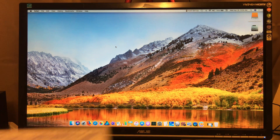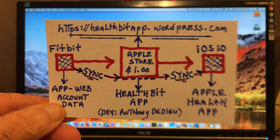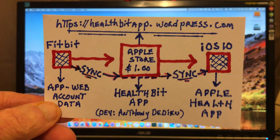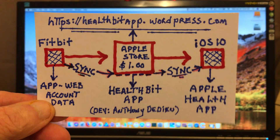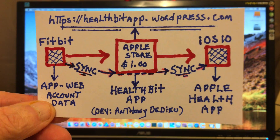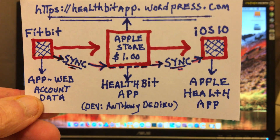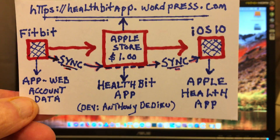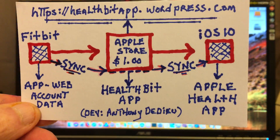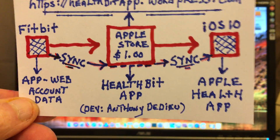What I'm about ready to tell you is very, very simple. If you can just see this little card right here, quite simply over on the left hand side, you'll see Fitbit right there. You'll see the app and web account data, because you have to have a web account on most of these Fitbit devices. You just simply go to the Apple Store and look up this app called HealthBit.